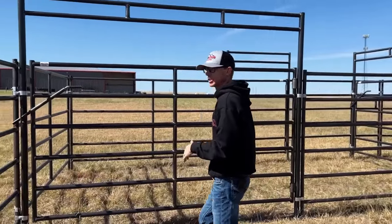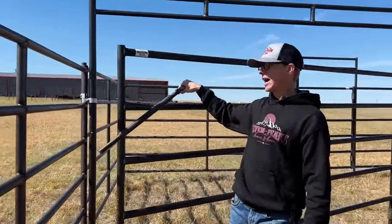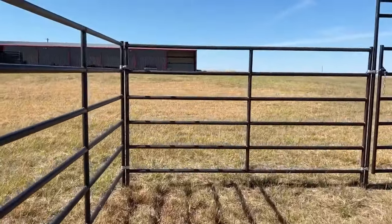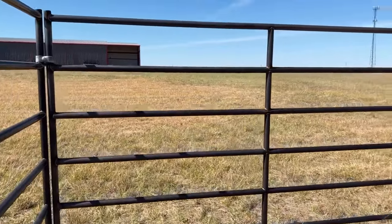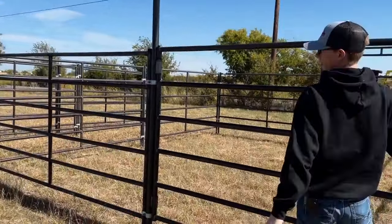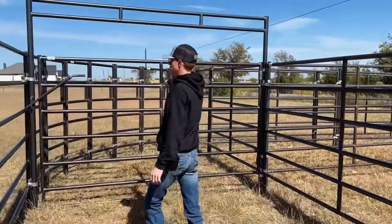We're going to come into our separator pen — so if you need to separate some cows, you're going to separate them into this pen using this second 10 foot bow gate. And then from this 10 by 20 pen, it's going to bring us over to our sweep system.